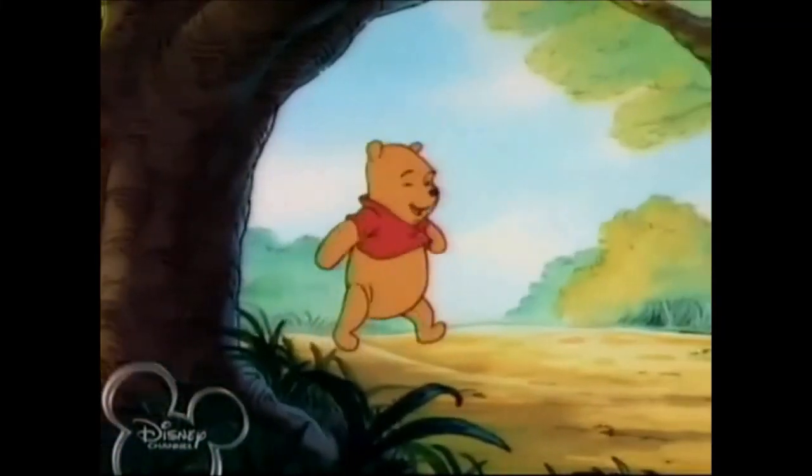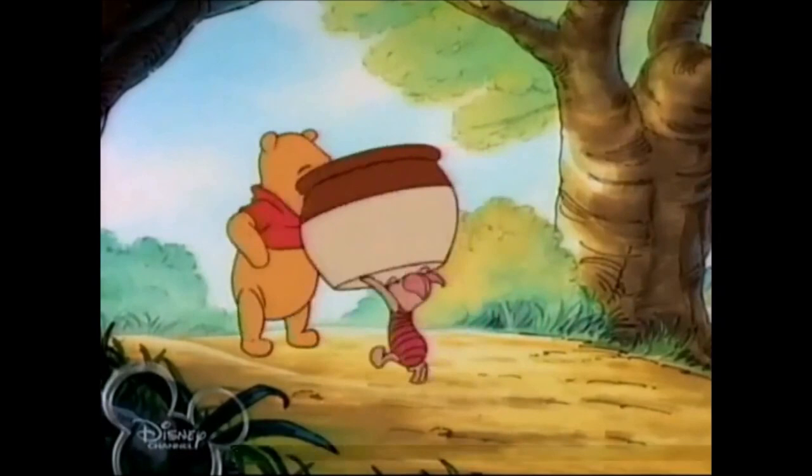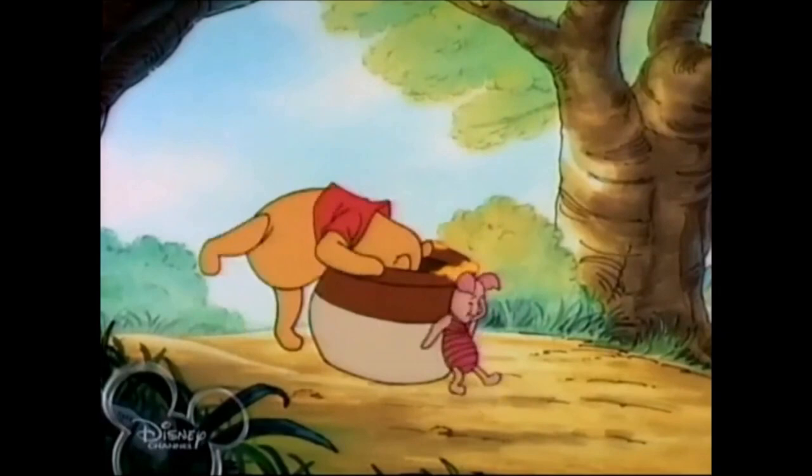Oh, hello, Piglet. Why, hello, Pooh. I was just coming to see you. I was hoping you'd say that. Why, Piglet, this honeypot is empty.